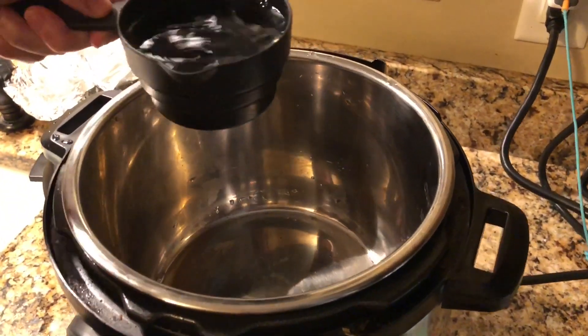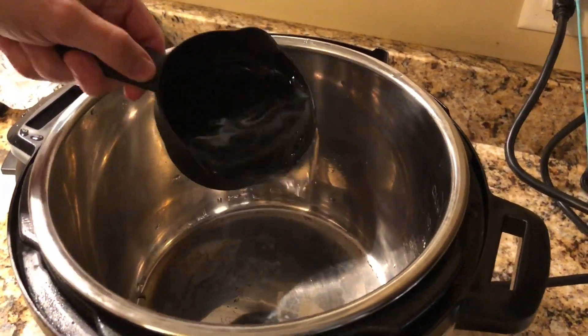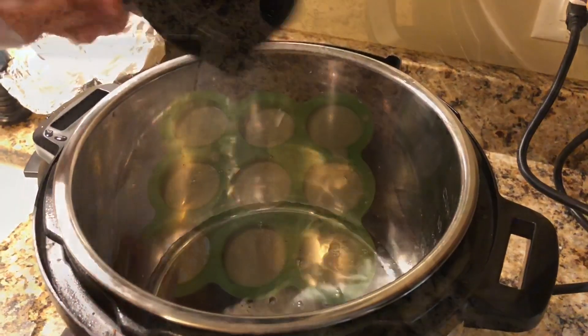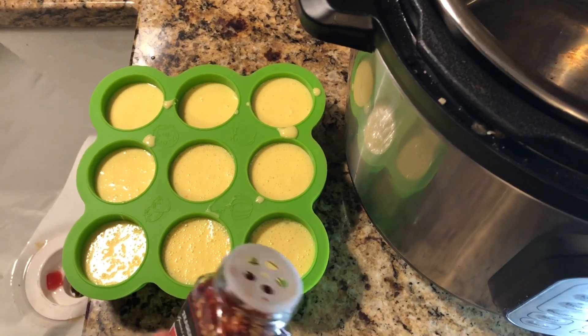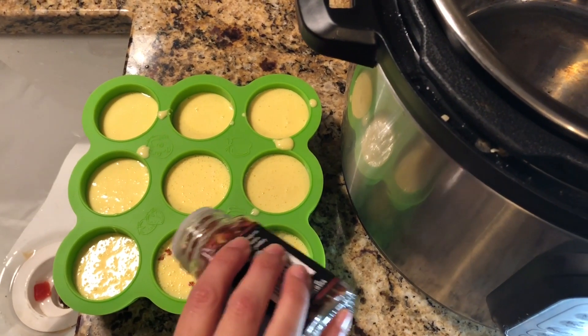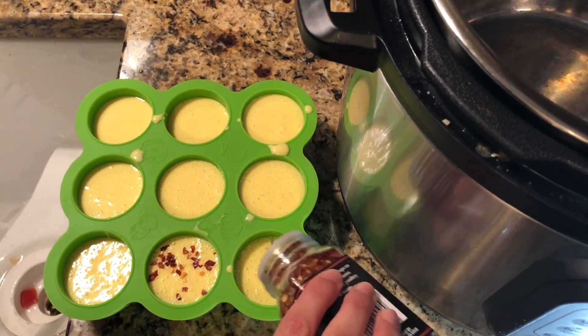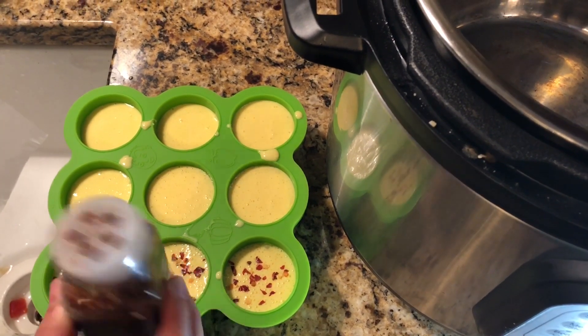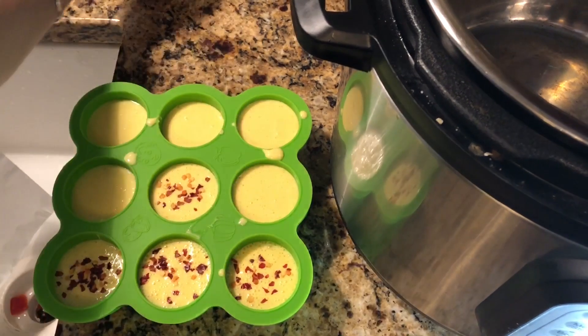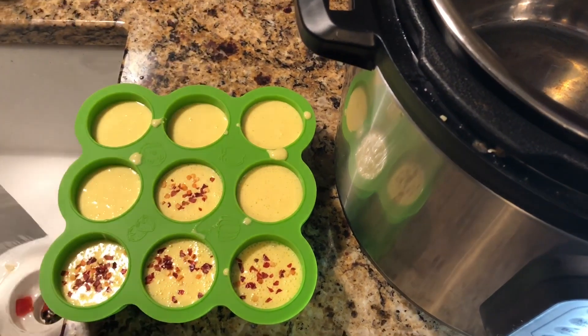The first thing you want to do is just add one cup of water to your Instant Pot. For this version, since we're not doing bacon, we like to add a little bit of red pepper chili flakes to some of them — just sprinkle a couple on top. We won't do it to all of them because the habanero cheese is pretty hot, but it adds a nice little flavor to the top of the egg bite.